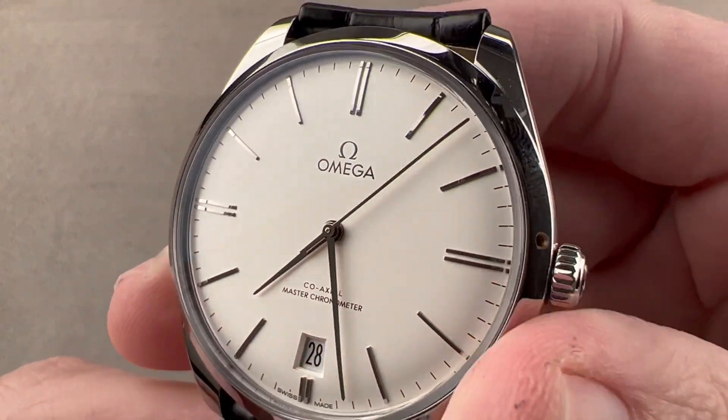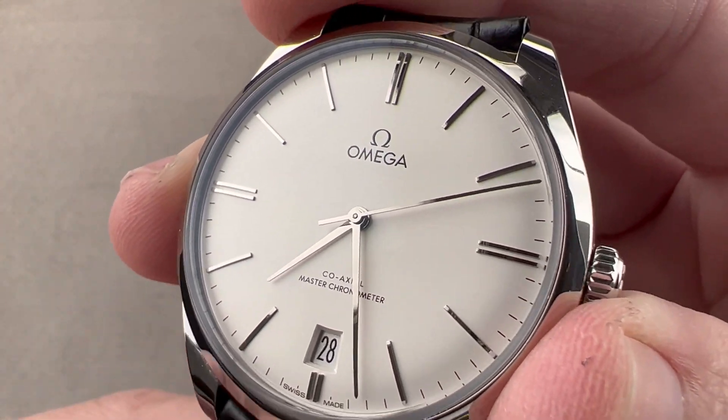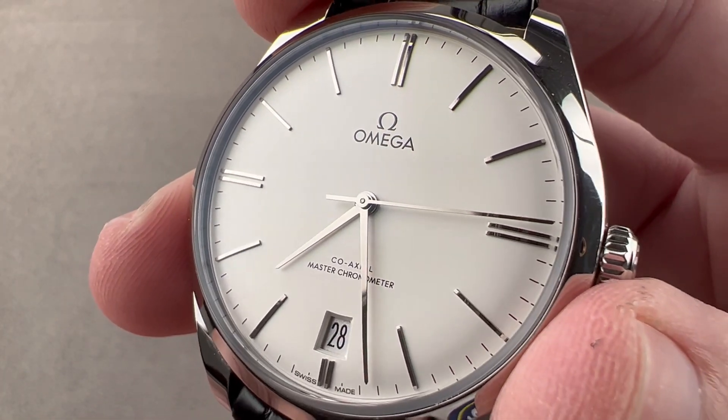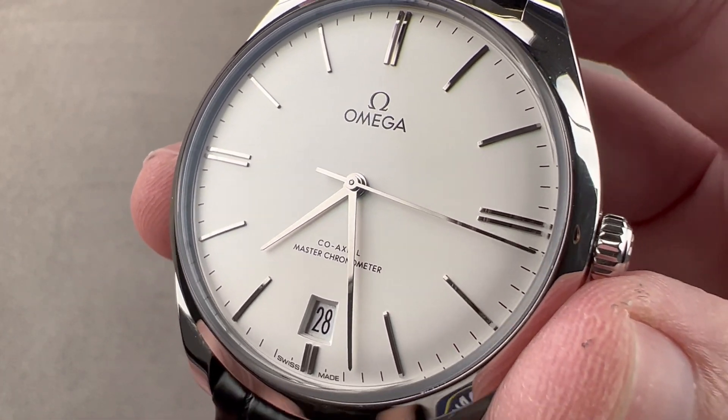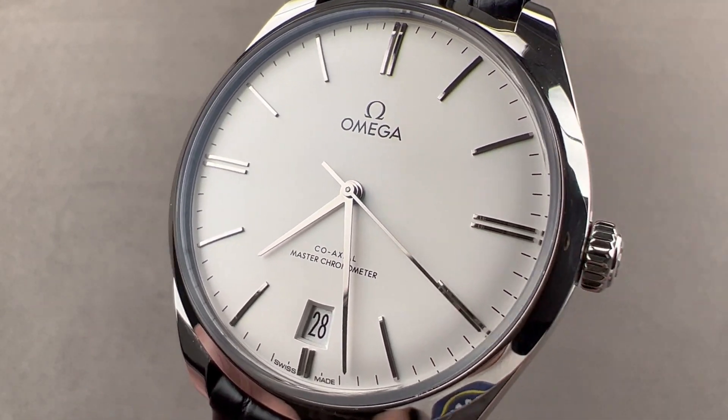This is a versatile and handsome everyday driver. If you don't need to swim, the DeVille Trezor in stainless steel can be your one and only watch — and if you do need to swim, well, you've got a Seamaster for that. Reach out to tmasso@thewatchbox.com for purchase and pricing details.